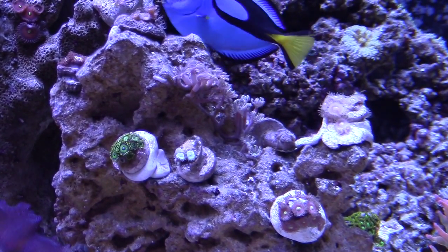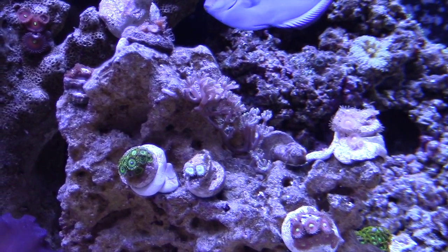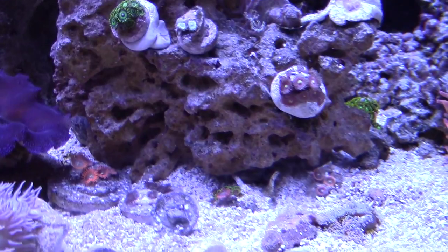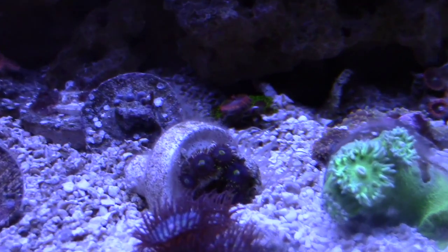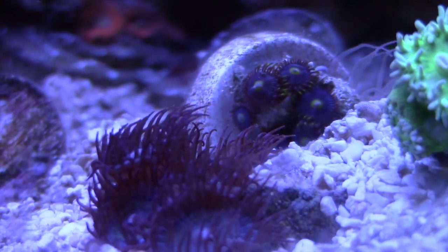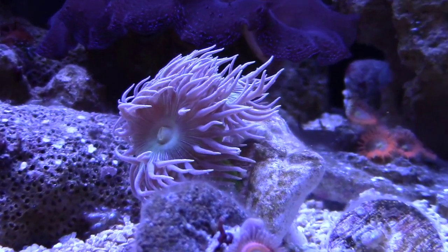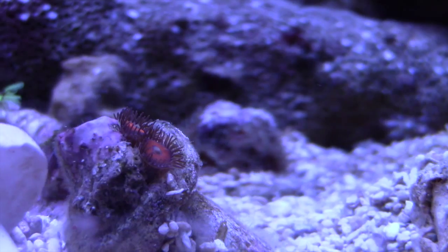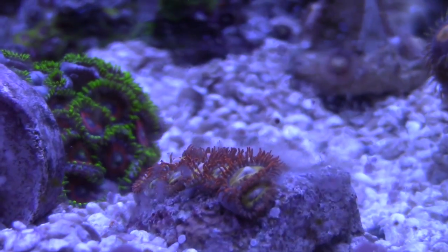My Zoa garden is starting to grow out, though it's also being taken over a bit by the cloves — but the cloves and Zoas actually make a cool color combination. I have a bunch of Zoa frags on the sand bed and I need to find a sweet spot and putty them into the large rock island. One problem I've been having is snails tipping over my frags, so I try to catch that quickly so they don't end up face-down in the sand too long. I'll be mounting them with putty or super glue soon.